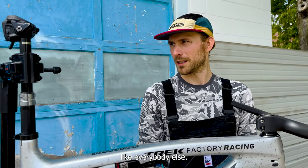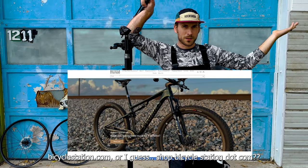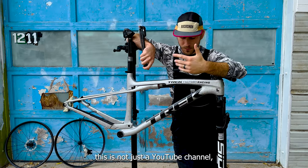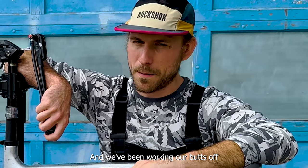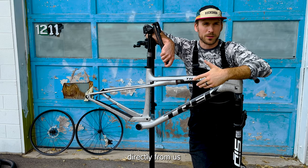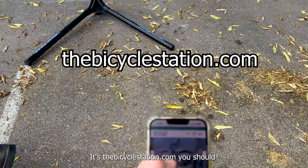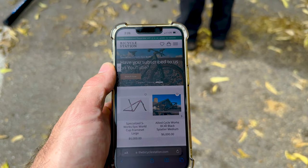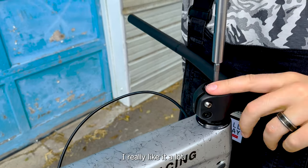I want to tell everybody about our new e-commerce store, bicyclestation.com. This is not just a YouTube channel — it is a full-fledged bike shop. We've been working our butts off to get this website up and running, and it works now. You can literally order stuff directly from us and we'll ship it to you. Click the link below and check it out. The Cane Creek really matches the RSL vibe — I really like it.